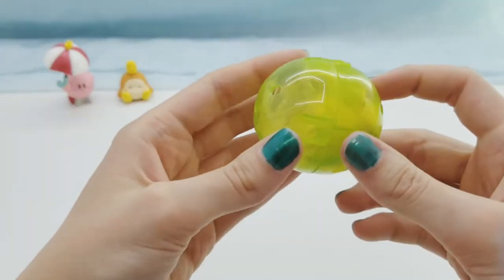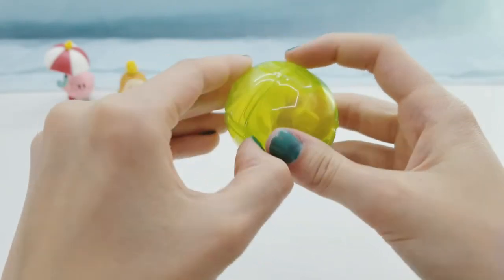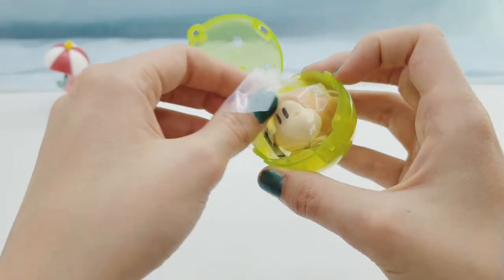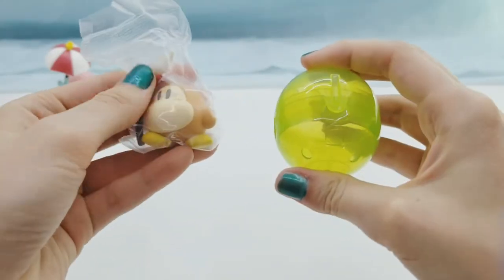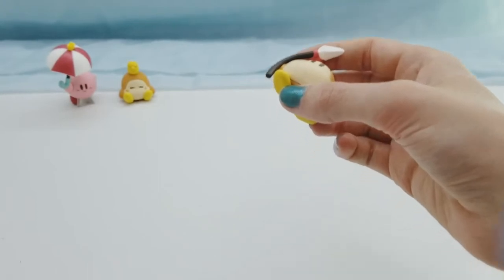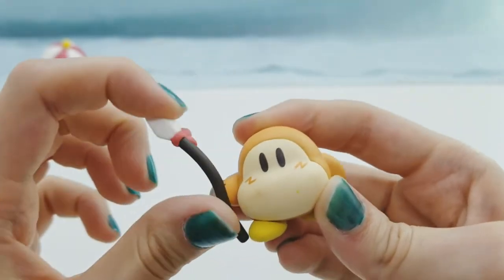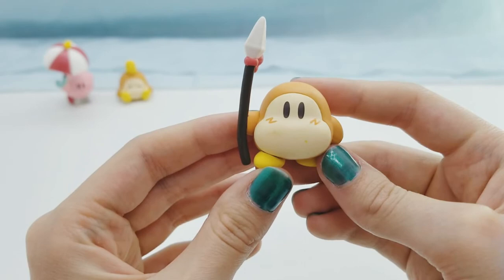And now for the last one in the green capsule. It's another one of the little bad guys and he's holding a little spear. He has a few paint marks on his face, and the spear is definitely bent, but if you just bend it the other direction it will straighten up a bit. Super cute!